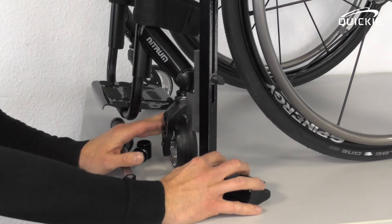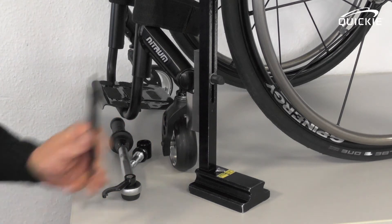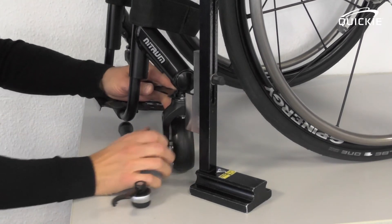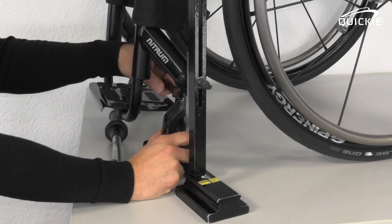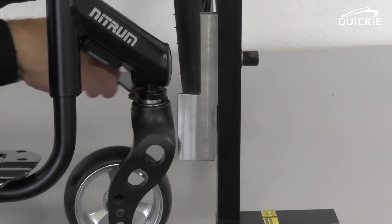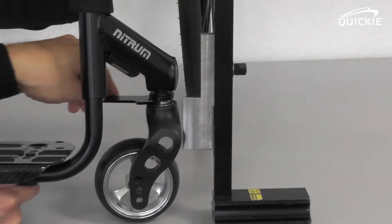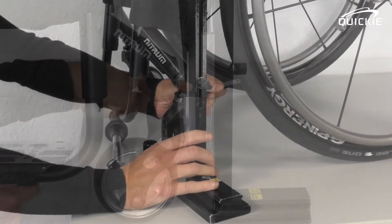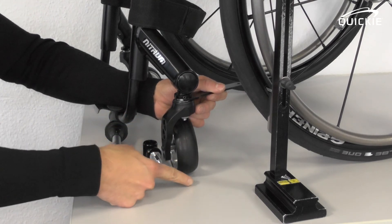Hold the gauge against the flat spot and you will probably find that it doesn't align. Use the spanner, insert it and turn it by a maximum of 90 degrees, and you will see the caster fork moving to the sides. Adjust it so that it exactly aligns with the 90-degree gauge, meaning that this plane has a 90-degree angle to the floor.